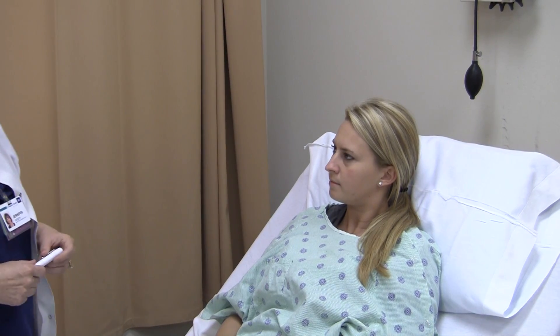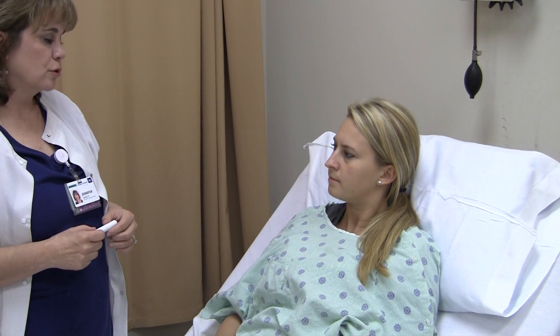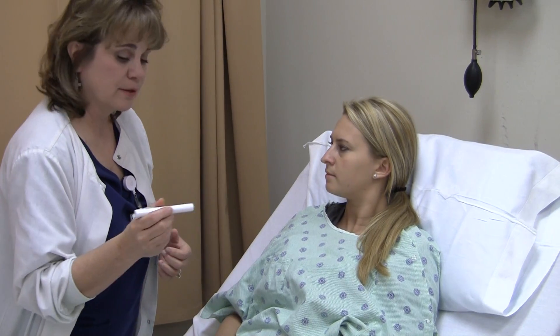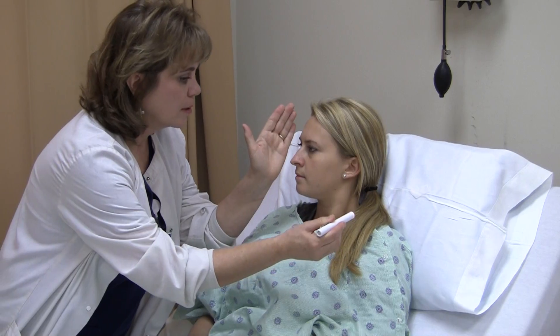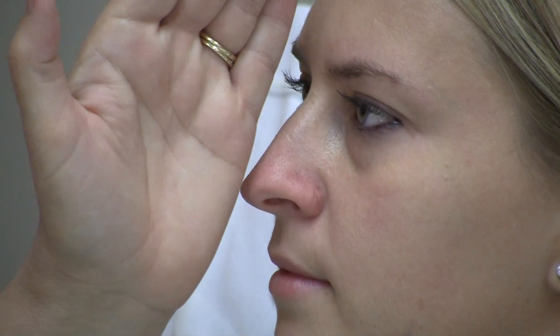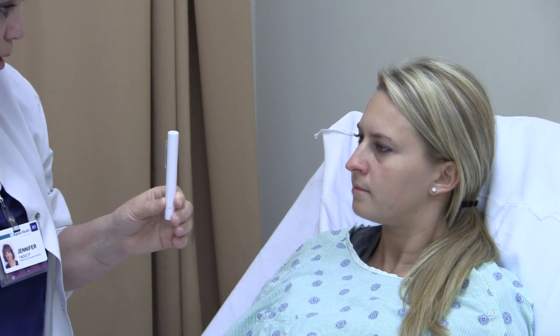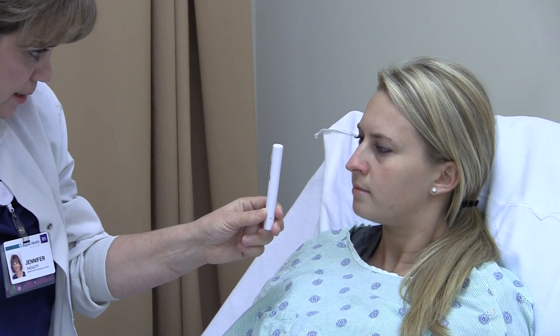The next is Cranial Nerve 3, ocular motor, which has two tests. The first is PERLA — Pupils Equal Round and React to Light and Accommodate. The second is EOMs, or Extraocular Movement. For PERLA, I have a pin light and slowly bring it in from the side to watch if her pupil constricts. I do both sides and her pupils are equal, round, and react to light. For accommodation, I ask her to focus on the tip of the pin light as I slowly move it toward her, watching for convergence and pupil constriction. Her eyes do accommodate, so PERLA is intact.